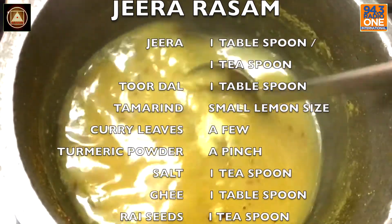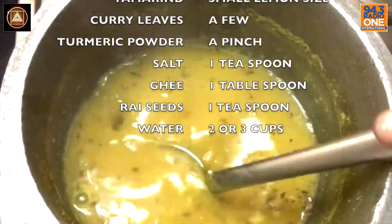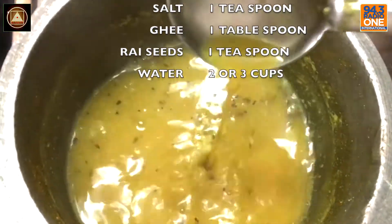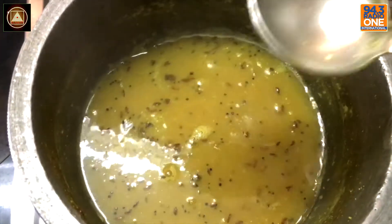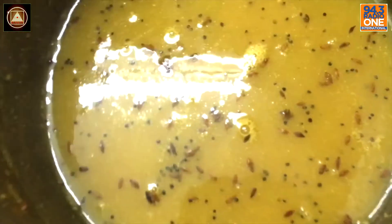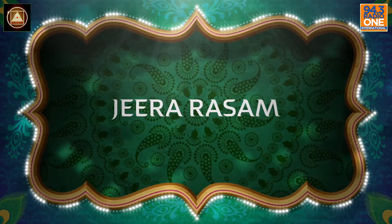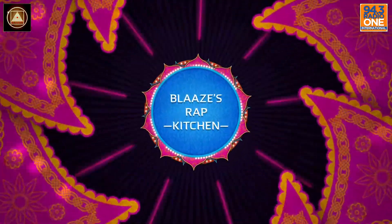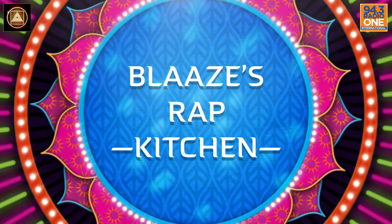Welcome to the Rap Kitchen — Blase's Rap Kitchen. Share, subscribe, and let's do this. Peace.